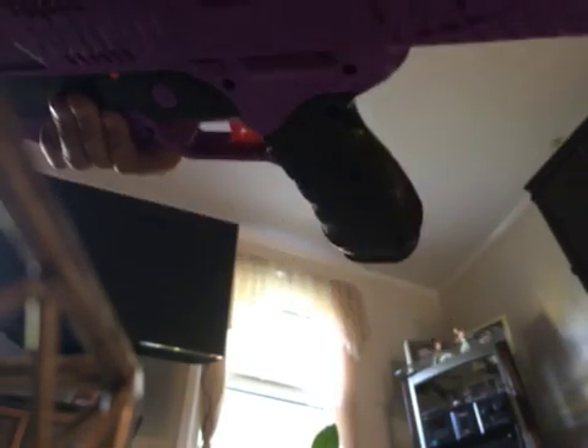Hey guys! So today I'm going to show you something I've already tried out. If many of you have tried this, watch the video to see if you've tried this. You should totally try this with your Nerf guns or your Nerf darts.